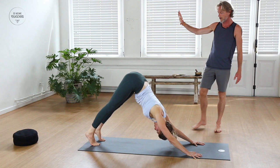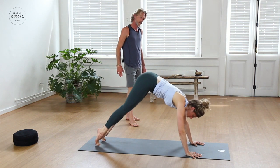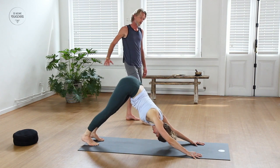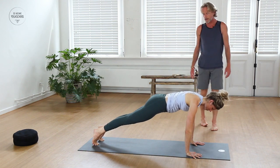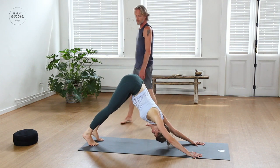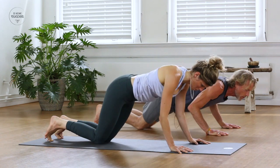Again slowly forward sliding into Plank Pose, and exhale pressing back into Downward Facing Dog. Last round, coming forward into Plank Pose. This time we're going to bring the knees and the chest down to the floor — keep your butt up into the air, elbows in, point the toes back, and slowly lift the torso off the floor for a baby cobra.